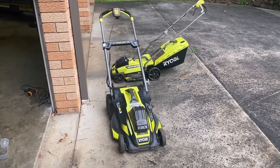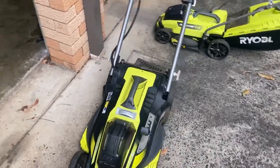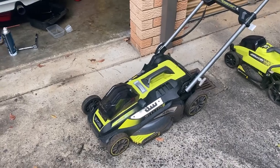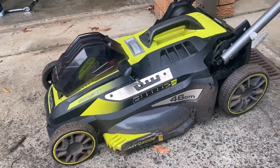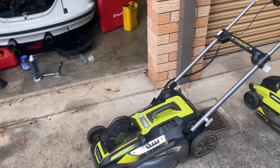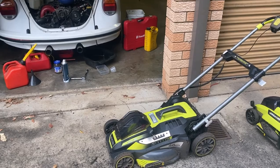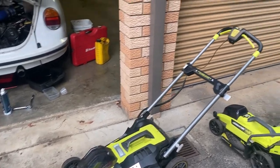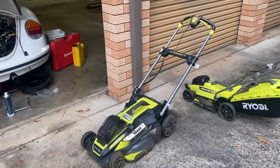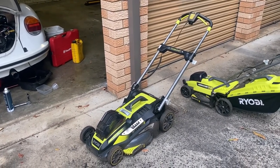Another day, another Ryobi battery mower - only this is the big daddy. That's the 36 volt one, these are much bigger - 46 centimetre deck versus 33. Unfortunately I couldn't see the catcher with it, and I'm sure the battery in it is probably toast, but hopefully I can get that one going. They retail for 500 bucks. Anyway, thanks for watching everyone.